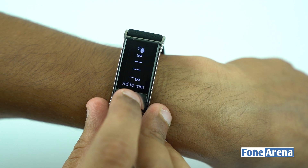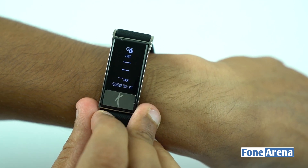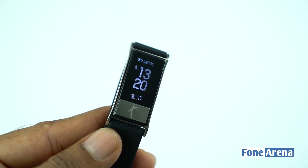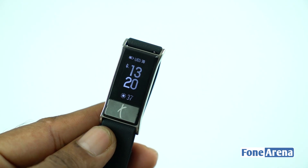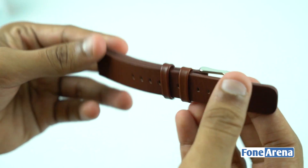OLED display and also offers basic fitness parameters such as calorie burn, steps, and running distance, with sleep tracking. It also highlights sleeping pattern and efficiency. It has an 18mm changeable strap, making it a stylish accessory.